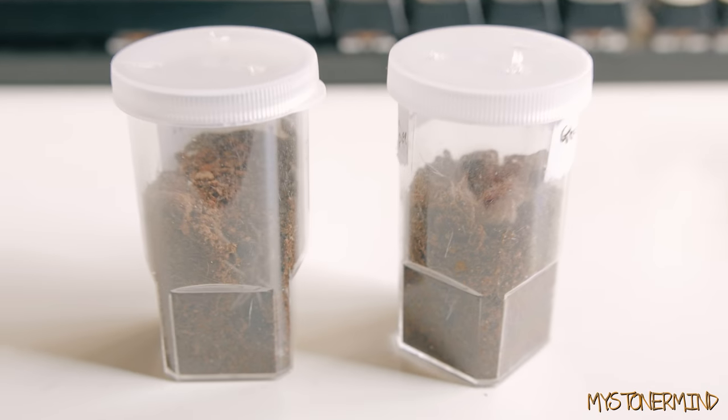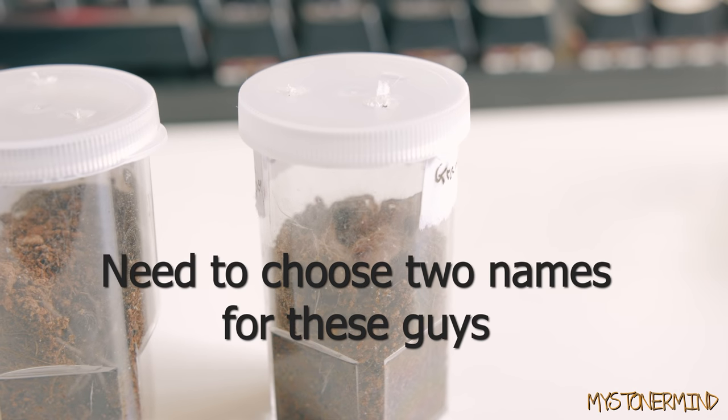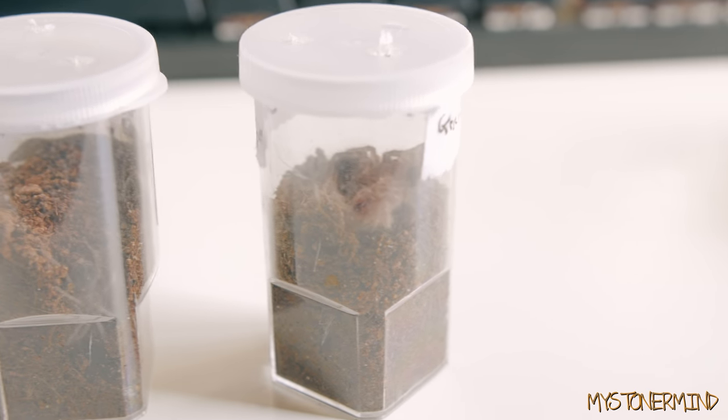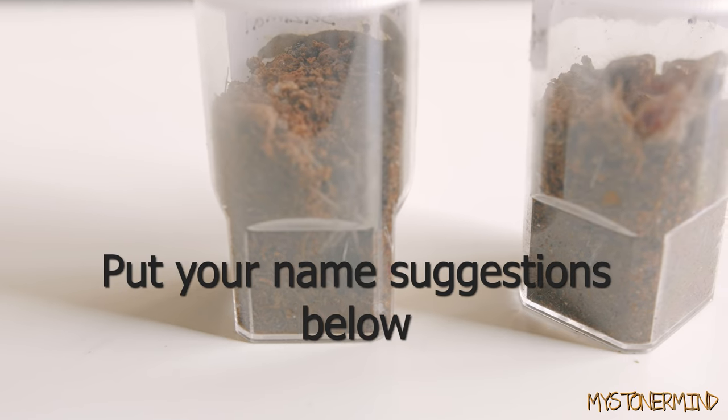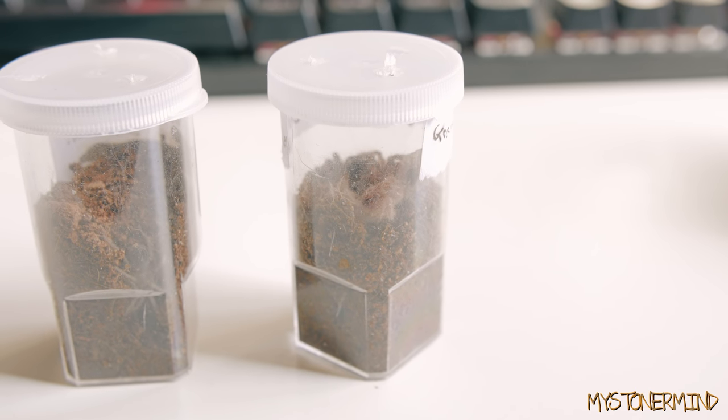The other two pets are also right here, in these. So these are spiders. On the right we have Golden Knees, which is sat a little further back in this little tub. He — or she — has moulted. And this right here is Brazilian Black. This one has moulted about twice, and I think Golden Knees about four times.